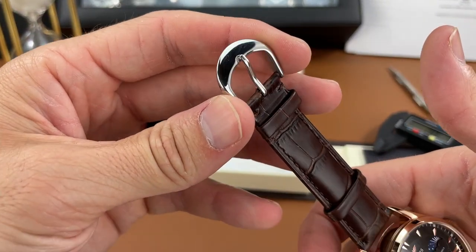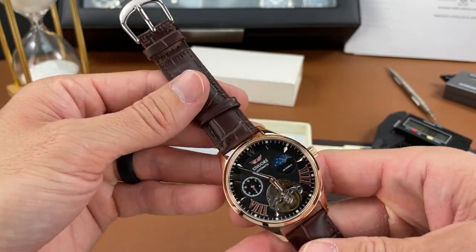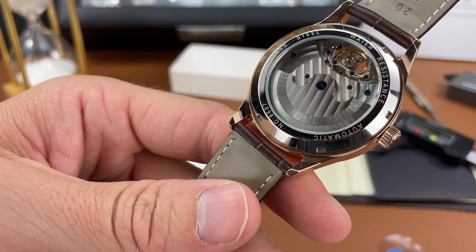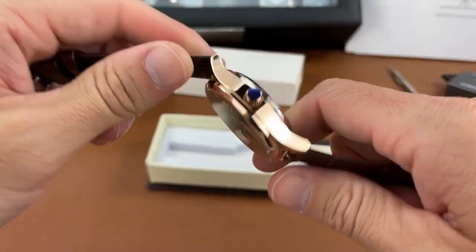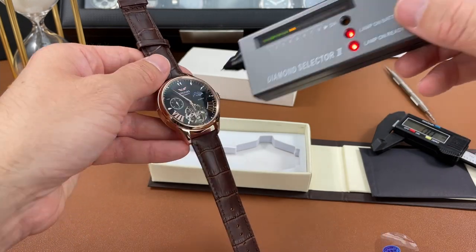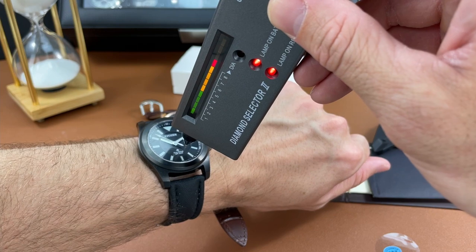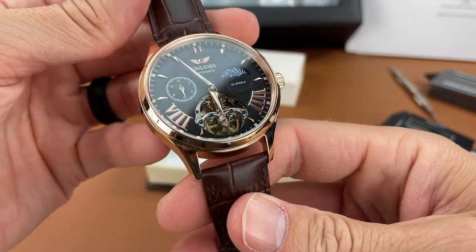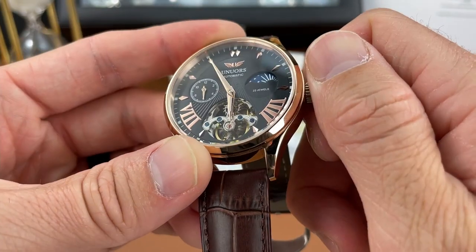Something I notice is that the buckle is not matching the case color — they should have matched the rose gold with the buckle as well. But it's not a bad looking piece. There's some minor decoration on the movement back, a little water resistance though not sure how much as it's not noted, and I'm not sure exactly what movement this is. There is a mineral crystal on the front — I tested that with my crystal tester. You can see it is mineral, whereas my Citizen Promaster here goes up because that one is sapphire. For the price they might have been able to squeeze in a sapphire crystal.